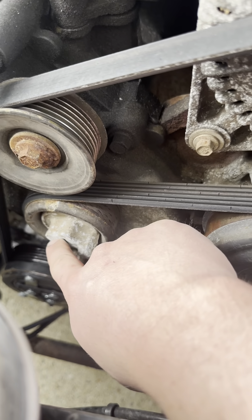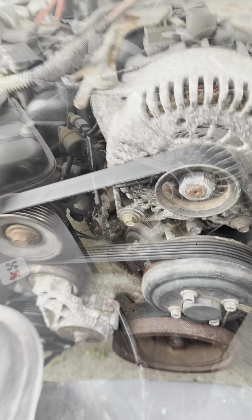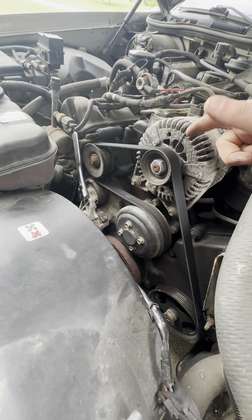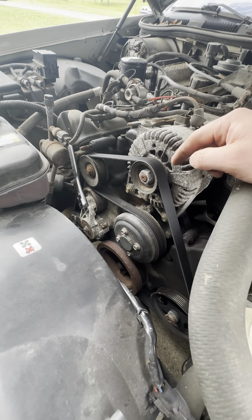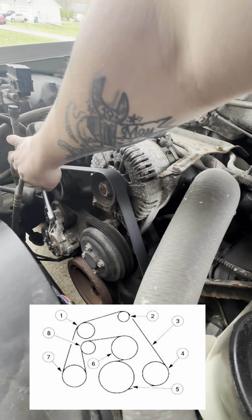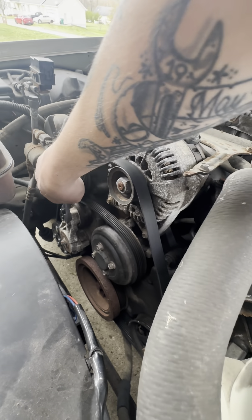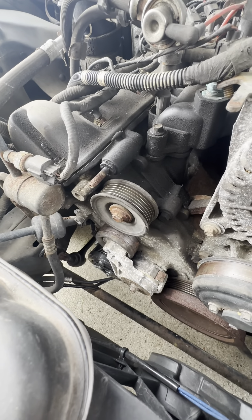The first thing I'm going to do is put my 3/8 drive down in here, pull it back, and take tension off this belt and remove it. You can always note how the diagram goes for the belt — I'll attach an image of it. But anyways, you can see it's pretty worn out; it's not going to take much to pull it back and then I'll just slip the belt off.